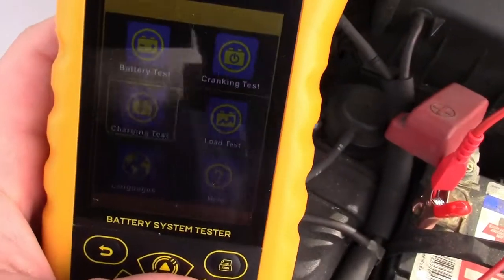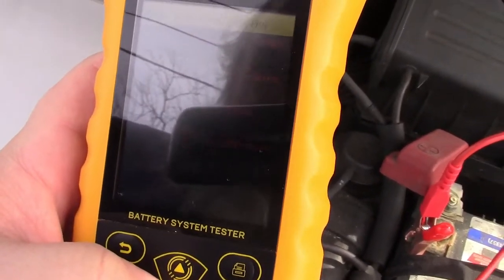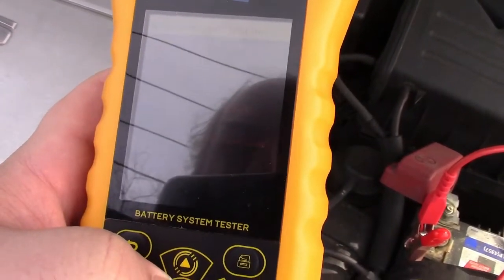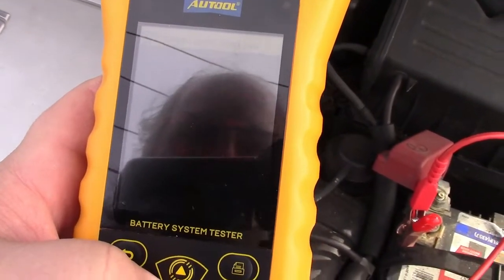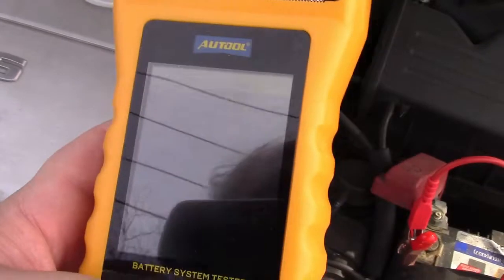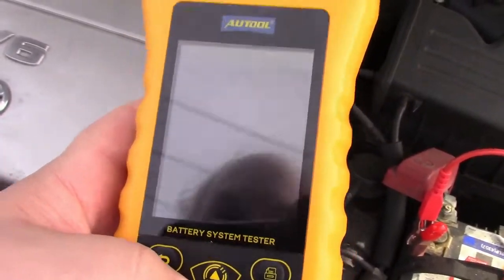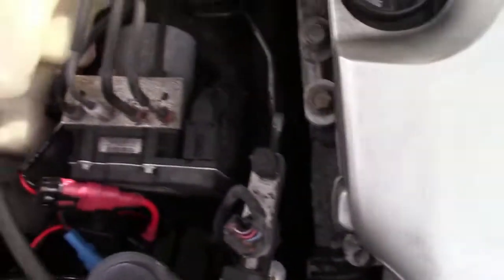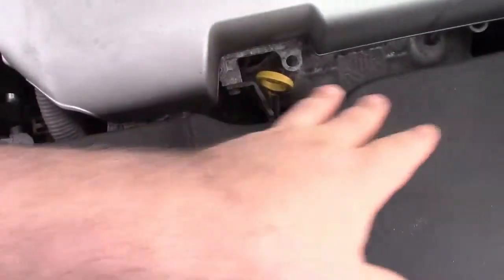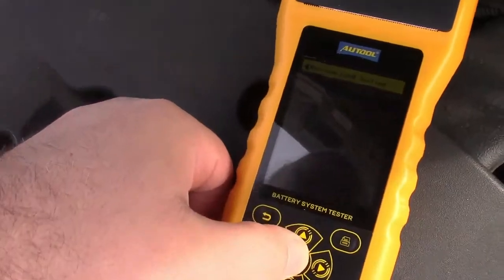Now we'll go over to the load test — that's the last item. We'll hit OK. It says please turn on all electrics, start the engine, and wait 15 seconds, then press OK to continue. So I'm going to put the headlights on, put on the rear defroster, put the blower on high — everything on that I can. The AC compressor is engaged, the radiator fans are running, the blower inside is on high. So we'll press OK.